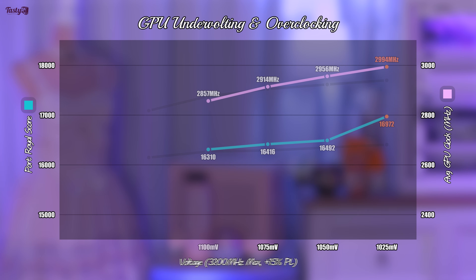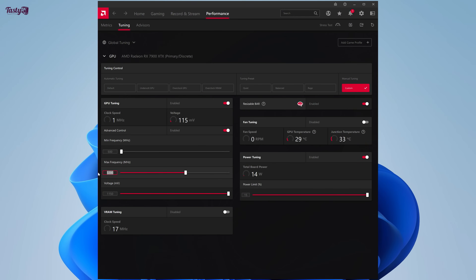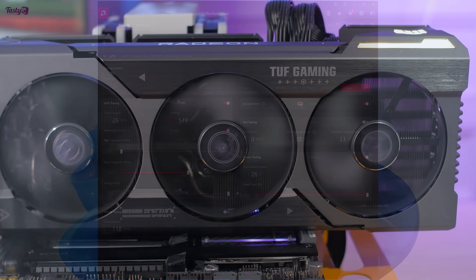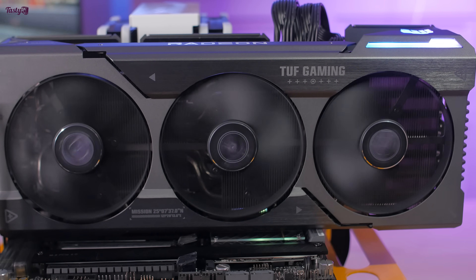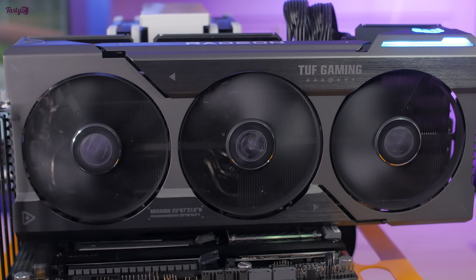I haven't broken a 3GHz average clock speed yet, and each 100MHz boost of max frequency is resulting in less than 100MHz of actual average clock speed gain, so I think I'm reaching the limits of what this GPU will do. Now it's time to try a 3200MHz max frequency, starting with a 1075mV undervolt. The score in Port Royal has increased slightly, but I'm not seeing a significant increase in average clock speed. I also tested 3300MHz max frequency in the interest of being thorough, but this resulted in artifacting and crashing, so my specific card can't get that high. The reports of 3.2GHz to 3.7GHz have either been exaggerated, or people have just gotten more lucky with their silicon than I have.